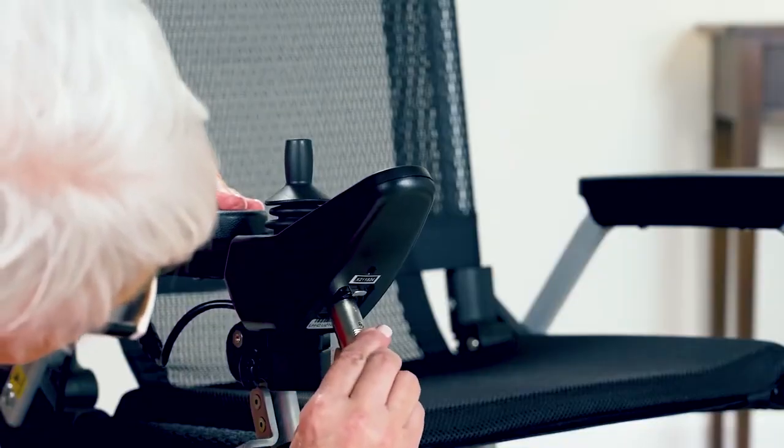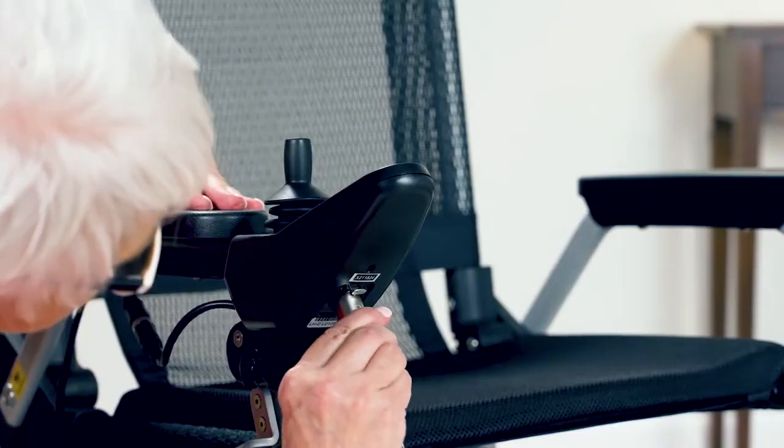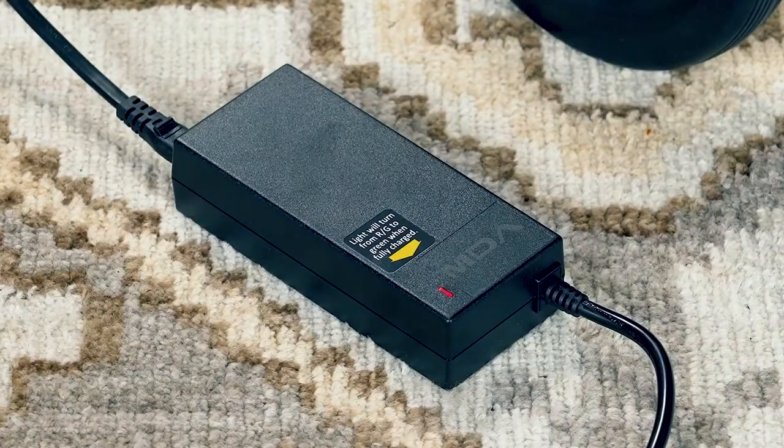To charge, simply plug the power adapter into the charging port under the joystick control panel. The red light shows that it's charging. When fully charged, the light will turn green.